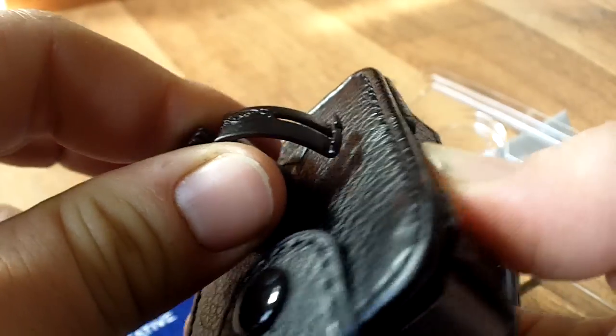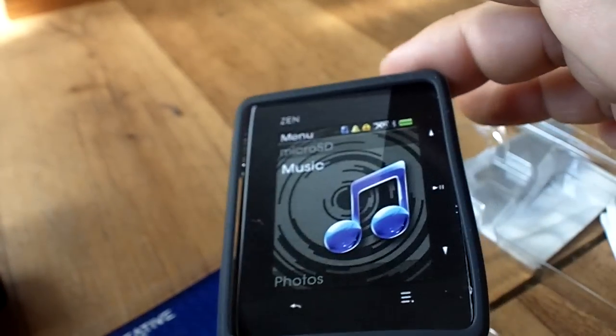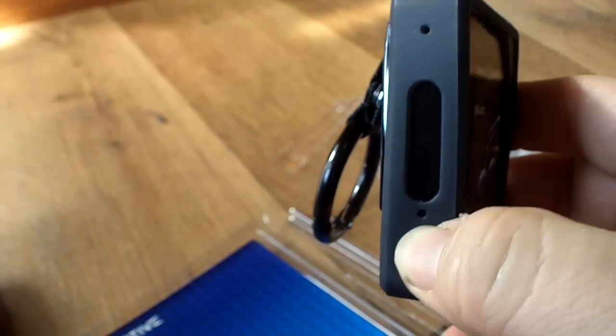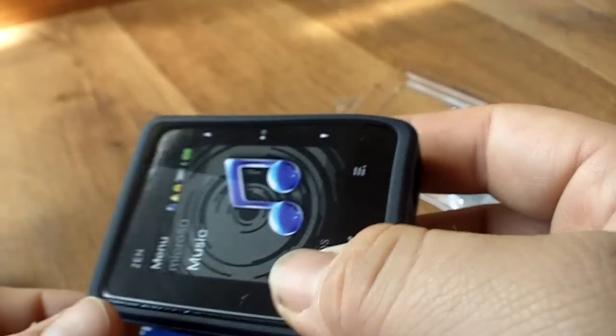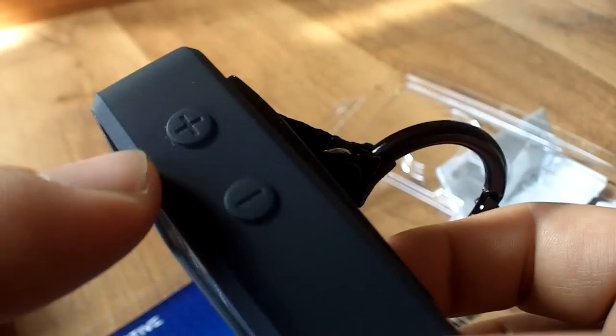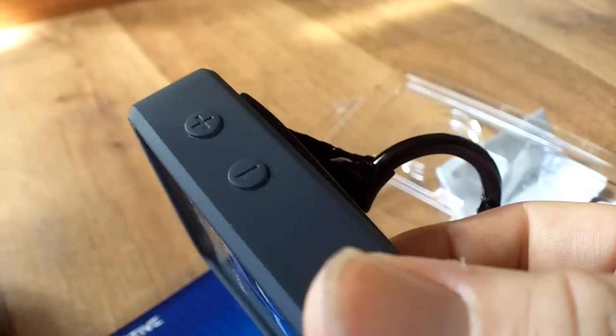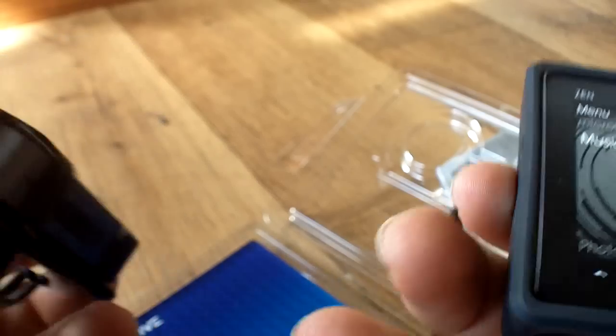Every single product I've had — including my Zen Vision M, which is the legendary player; the Zen Vision M beats most iPods even today — even that one had a case, a leather case, a simple flip-up one. And that protected it pretty well until I dropped it several times. Silicon cases are generally better because they also absorb damage. And this silicon one covers the volume buttons, whereas the Tuff-Luv case does not cover the volume buttons, so those volume buttons will be worn out as well.